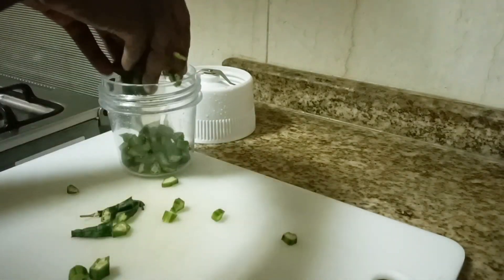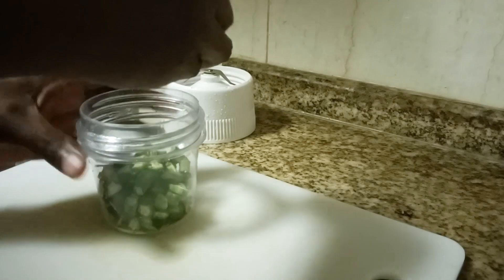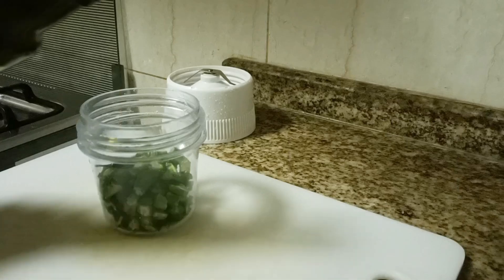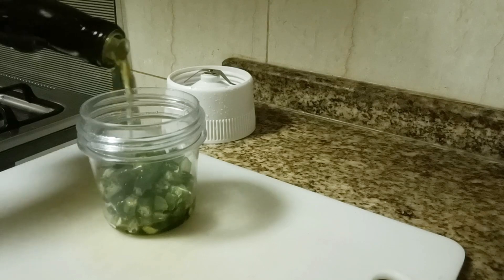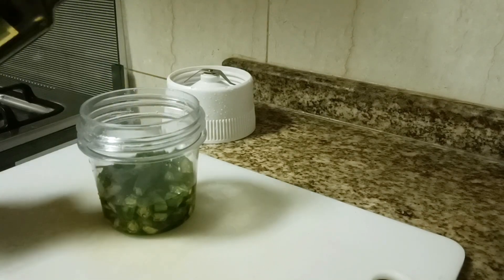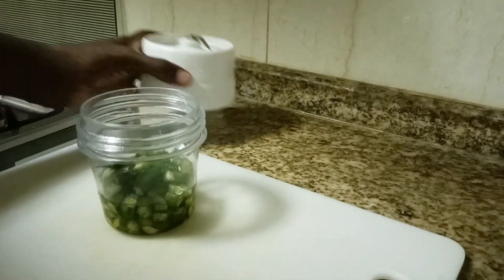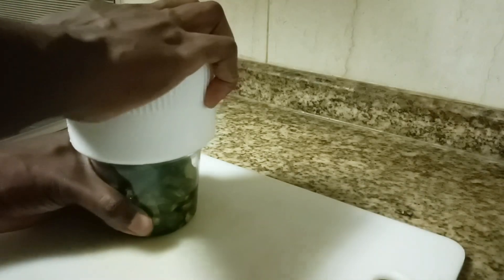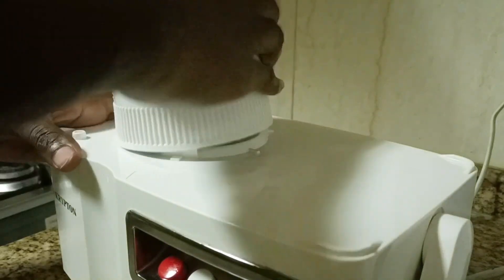I'll transfer all the chopped okra into the blender and then infuse it with oil. I'm using olive oil, but you can use whatever oil you have. The quantity depends on what you want and also on the amount of okra you have available. The blending process begins now.